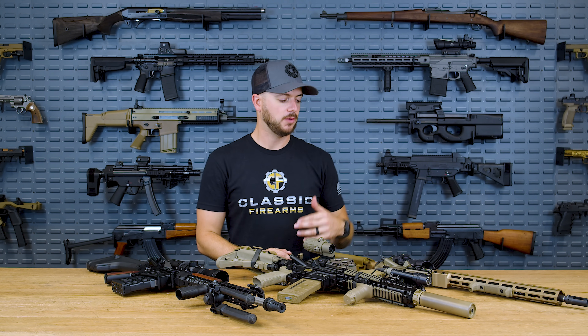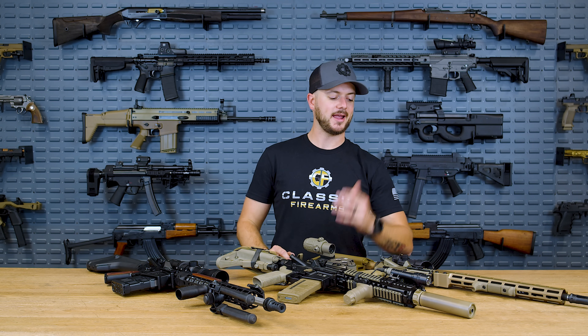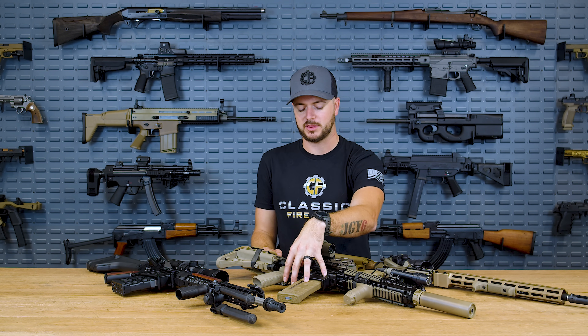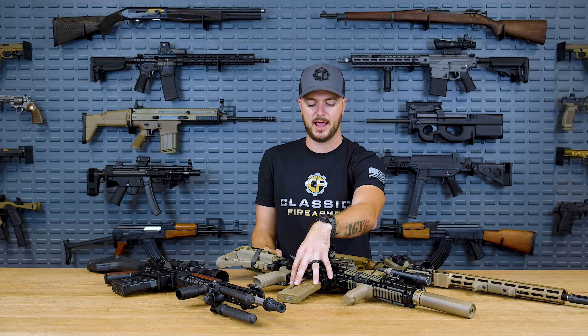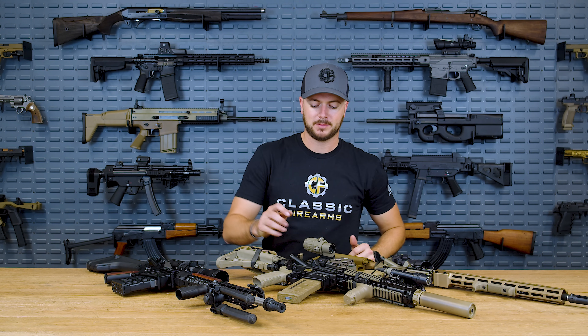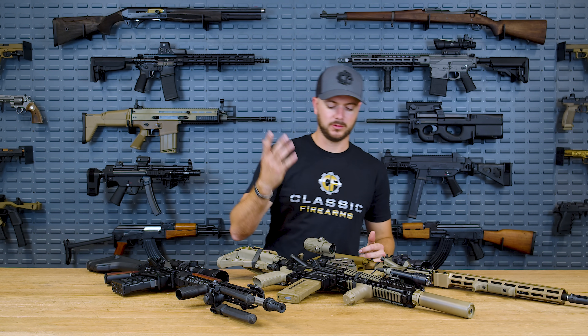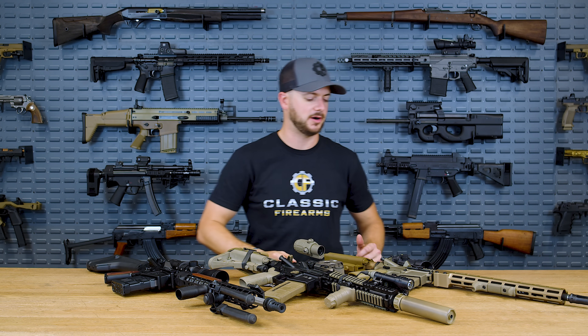These triggers are nice and lightweight, but you can get them a little heavier for a duty rifle. They have a wide availability of triggers. I have never had a Geissele trigger fail on me. On this rifle alone, I had an echo trigger in it for a while, but I switched to Geissele to test its reliability. I'm up to about 2,500 to 3,000 rounds with this trigger with zero issues, and I doubt I ever will.